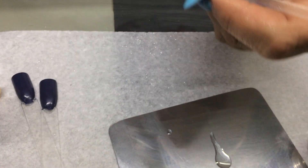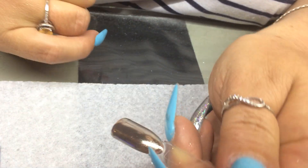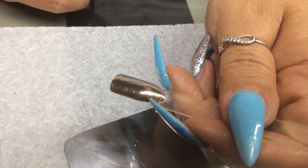I'm going to pop that into the lamp for 30 seconds. This one is finished now and you can see it's got a beautiful shiny finish to it.